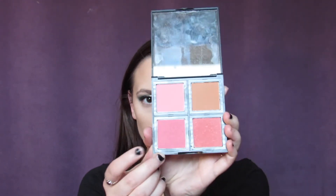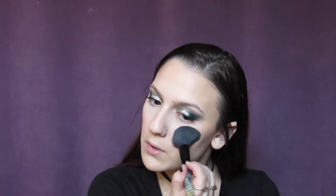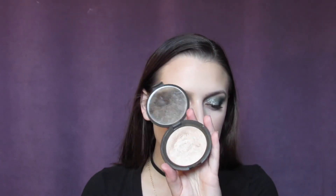For blush, taking the Elf Blush Palette — going to take this Dark Rose shade. Just going to blend that all out. For highlight, taking the Becca Opal Highlight. Highlight is all sleek.